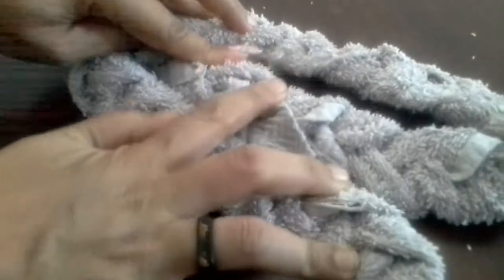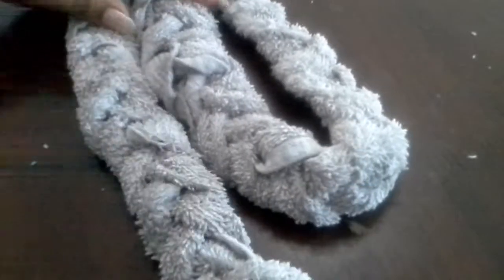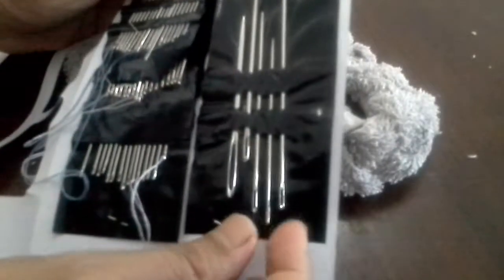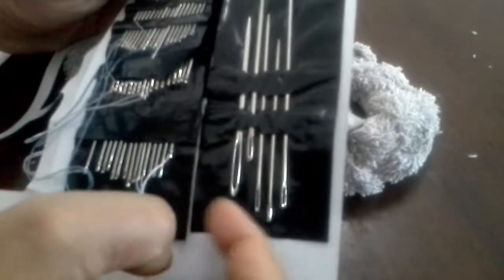You can see I have kept it like this. And now I will sew this part so that it will not come off. Then I will turn it like this, keep it like this, and sew this part. Again I will turn it and sew this part. For that I am going to use a big needle because a small needle might not go through all these braids.